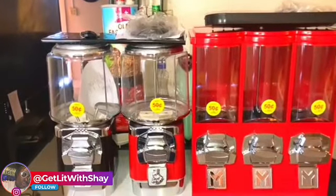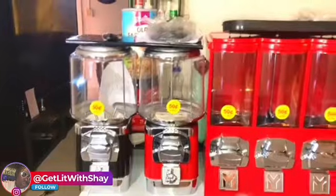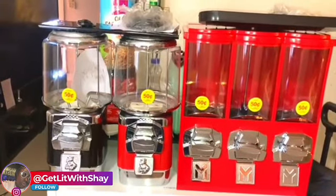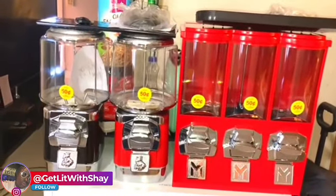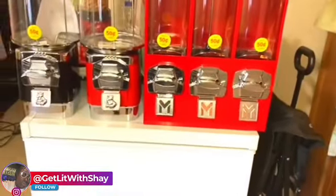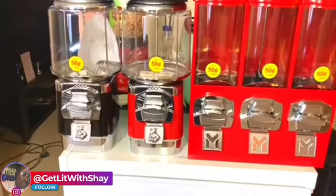Sam's Club has a discount on peanut M&Ms right now, so I'm trying to catch that deal. If y'all have candy machines, check with your local Sam's Club — they're having a big sale, about three dollars off. Peanut M&Ms normally cost around fifteen dollars and something, so they've got them for about twelve dollars. I'm going to grab as many as I can; the sale runs until November 22nd.